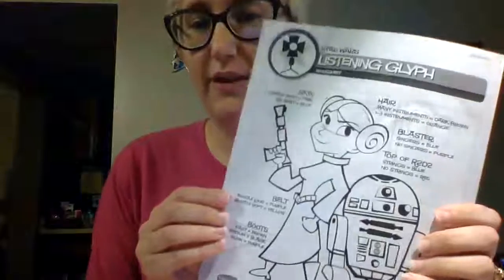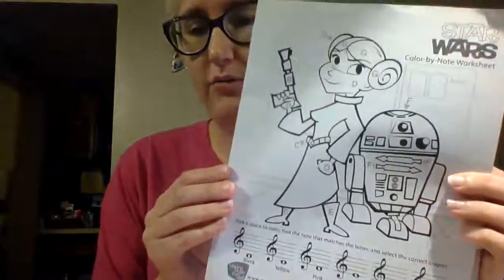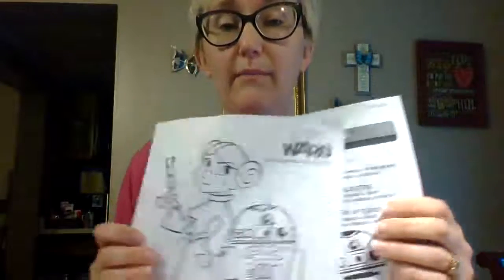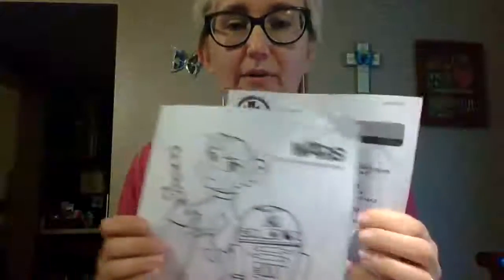Hey guys, I'm Miss Dotson and today is Worksheet Wednesday — Star Wars! Kindergarten through second grade, you'll be doing the Star Wars listening glyph worksheet that is in your music packet. Third through sixth grade, you are doing the Star Wars color-by-note worksheet that you will need to print — I've attached the link. If you want to do both worksheets, you can; third through sixth will need to print both.